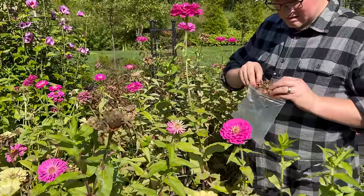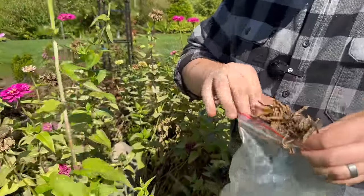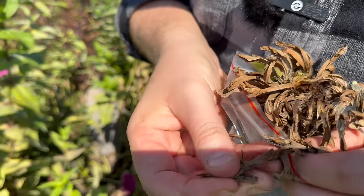Underneath all these dried leaves are the seeds.